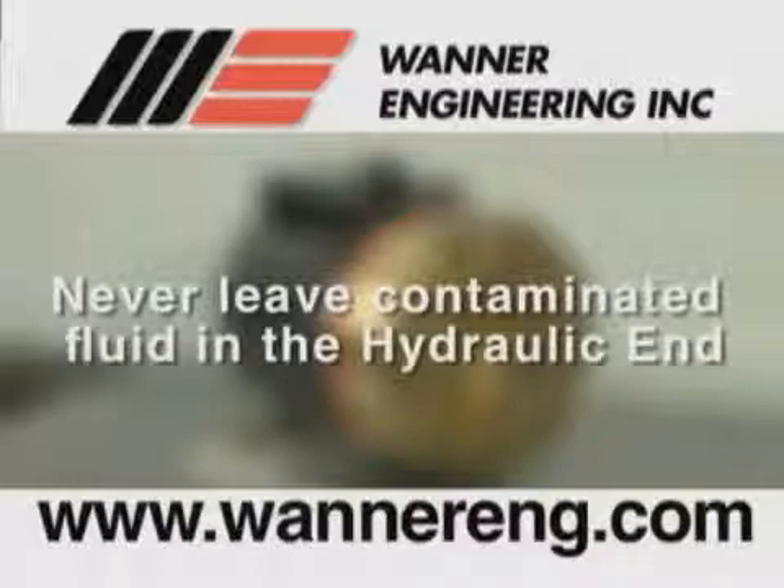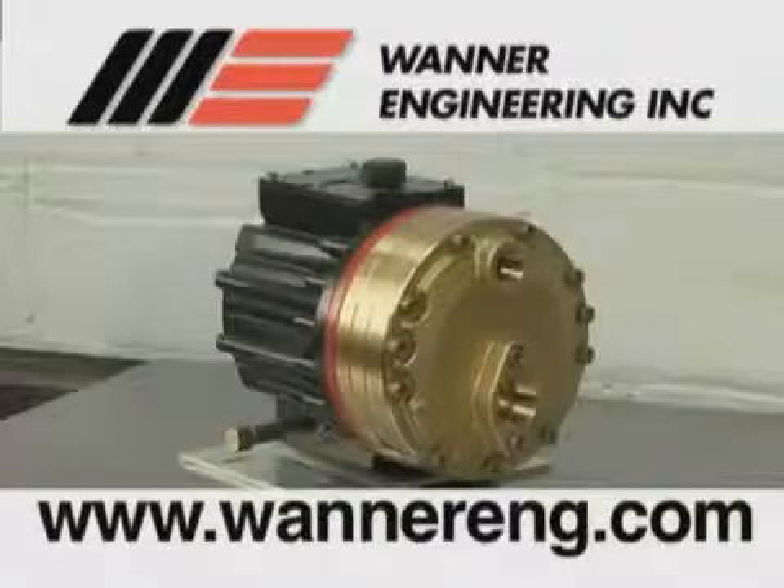Never leave contaminated fluid in the hydraulic end of the pump, as it will ruin the bearings and components in the hydraulic end. Now, let's get started.